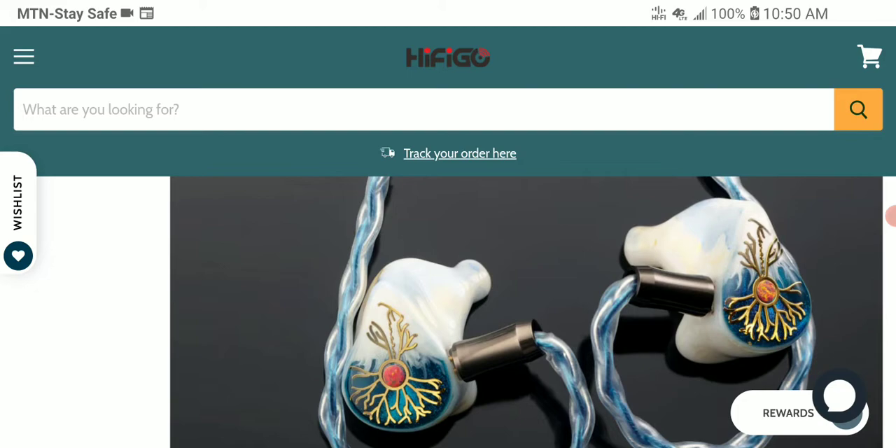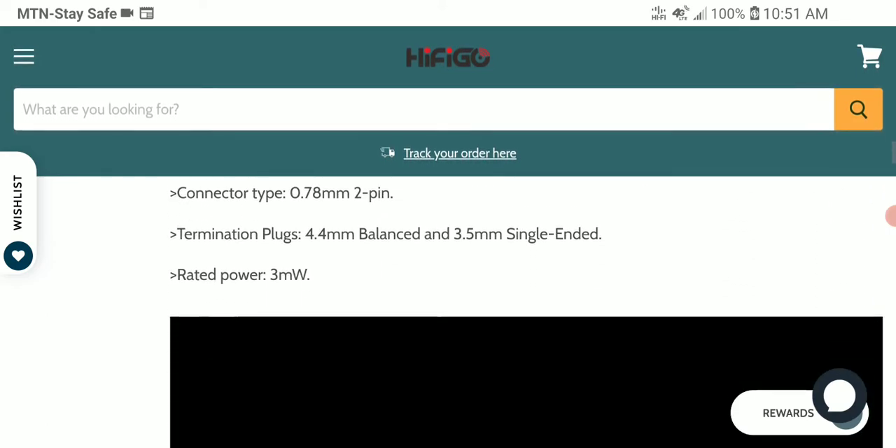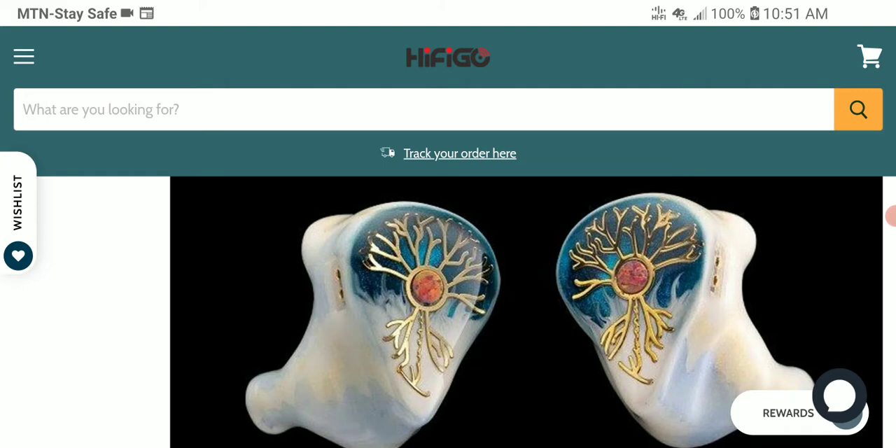The dynamic driver is a seven millimeter titanium plated dome. Impedance is 32 ohms and sensitivity is 112 decibels. It comes with interchangeable plugs for both 4.4 millimeter balanced and 3.5 millimeter single-ended connections for anyone that needs that sort of setup.